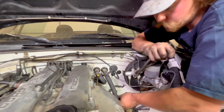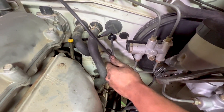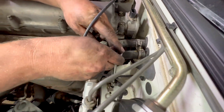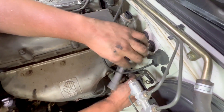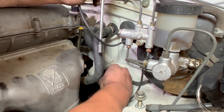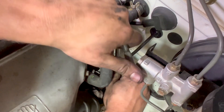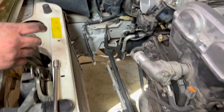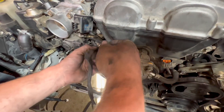We also have this ground strap that we gotta put back onto the body — we gotta take this one off, that's for the 1.6. Just a 10mm bolt. Now we'll bring this engine harness over and around, fold it back, and start plugging everything in.